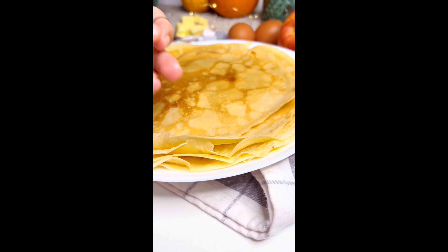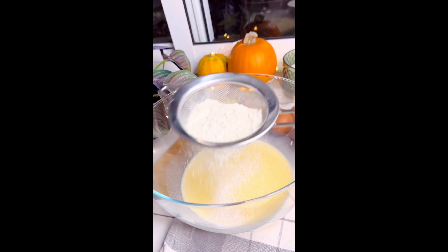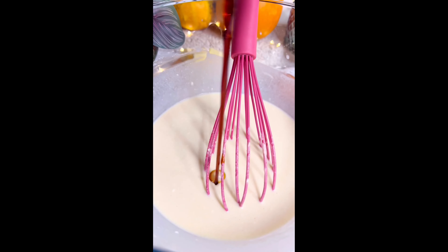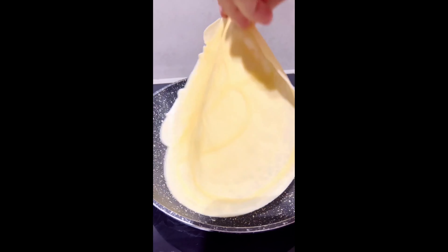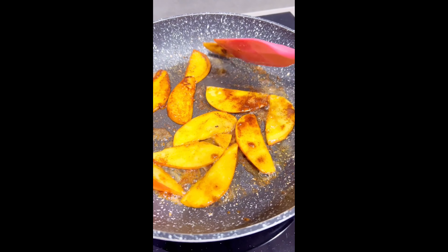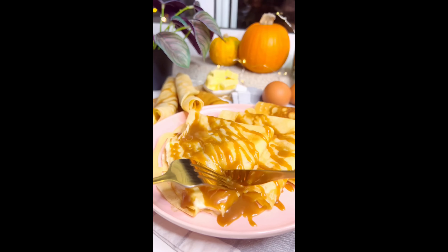Te comparto todos mis truquitos para que los crepes te queden deliciosos. El primero: une todos los ingredientes líquidos primero para que sea más fácil mezclar. Lleva un bol con 2 huevos, 300 ml de leche, 2 cucharadas de mantequilla derretida, y mi segundo tip: una cucharada de crema agria. Mezcla bien con un batidor y añade los ingredientes secos: una taza de harina, una pizca de sal, una cucharada de azúcar y una cucharadita de esencia de vainilla. Engrasa un sartén con una cucharada de mantequilla, que solo necesitarás una para toda la masa. Pon aproximadamente 3 cuartos de un cucharón por crepe, y otro truquito: desecha siempre el primer crepe, nunca queda bien porque es el que permite que el sartén adquiera la temperatura ideal. Una vez que los crepes se hicieron por ambos lados, prepara el relleno. Yo preparé uno a base de queso mascarpone, crema de leche y manzana caramelizada. Se convertirán en tus crepes favoritos.